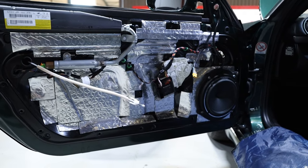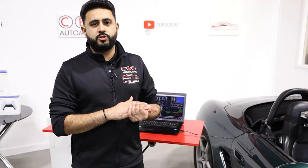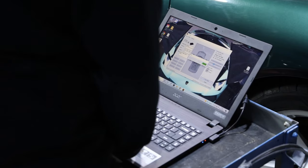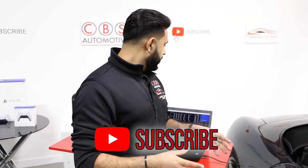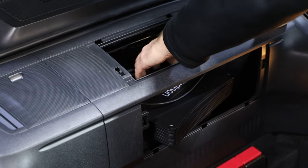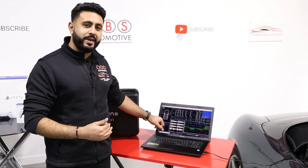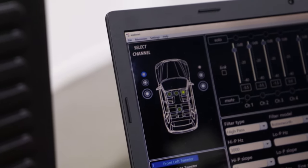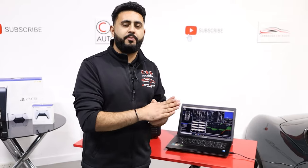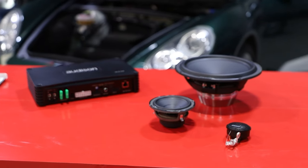Once the install is done, we put the car all back together and do an initial setup. The initial setup gets us to about 5% of the way — it involves choosing the speaker configuration and setting filters and frequencies to make sure everything is safe. We plug our laptop directly into the Forza amplifier and load up the software. The speaker configuration is a three-way fully active front end, meaning each channel on the amplifier runs directly to individual components.